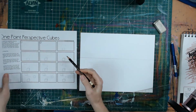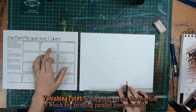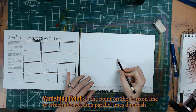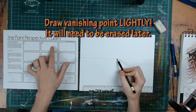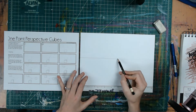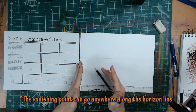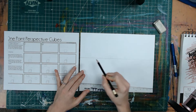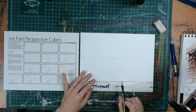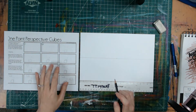In step two of the worksheet, you're going to have a point right in the middle called the vanishing point. This point is an imaginary one, so when you draw it make sure you don't do it too darkly because you're going to want to erase it. The vanishing point can go anywhere along the horizon line. For a more dynamic, interesting perspective, you might put it on one of the sides. For this demonstration I'm going to do mine in the middle.